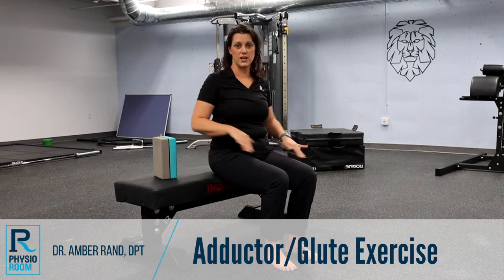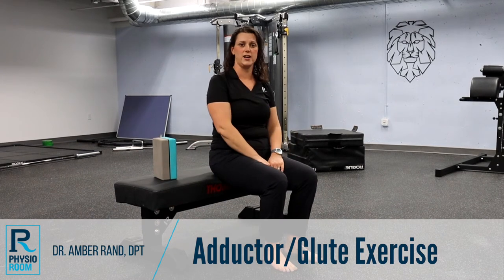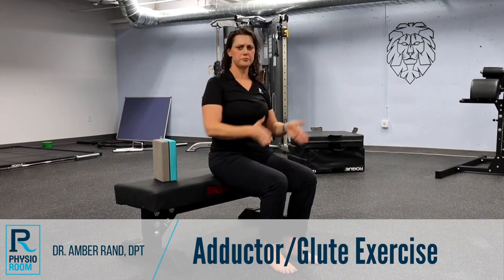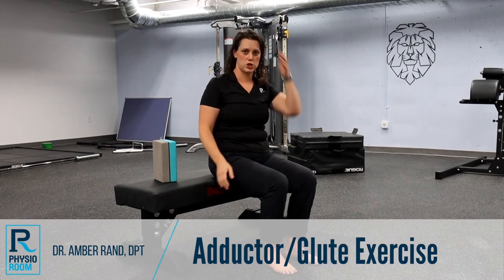So today I want to show you an exercise that you can do to get rid of that external rotation by kicking in that muscle's opposite — your adductors — so those guys relax and we can work strictly just the glute max in a nice straight plane.